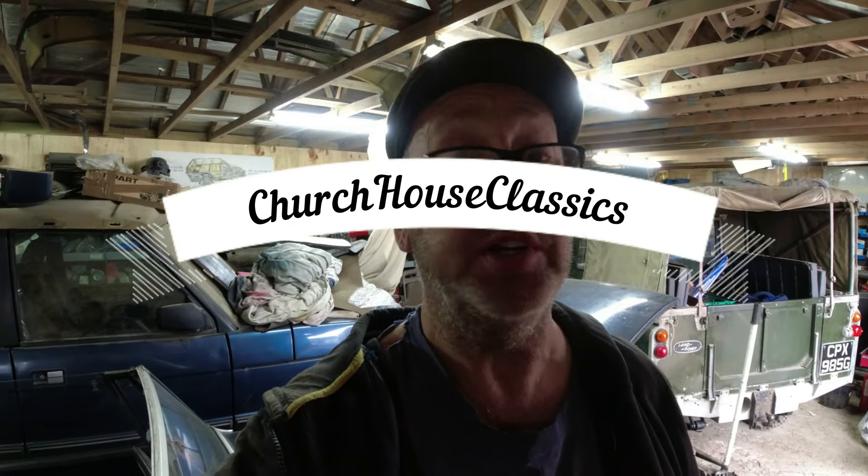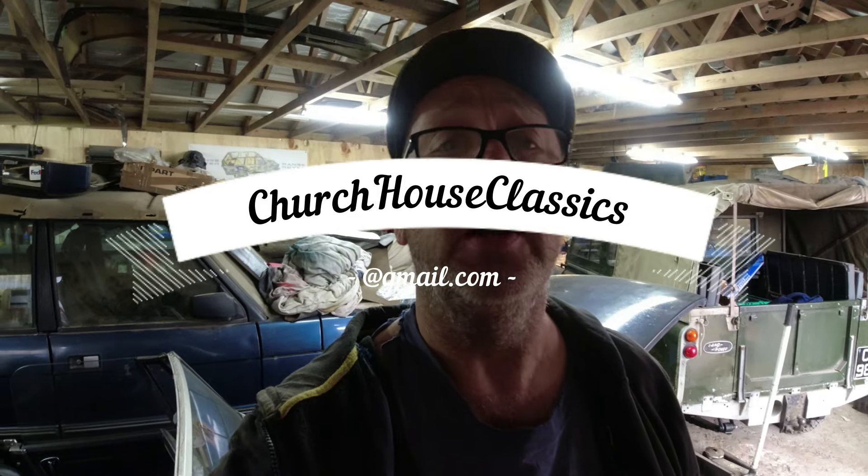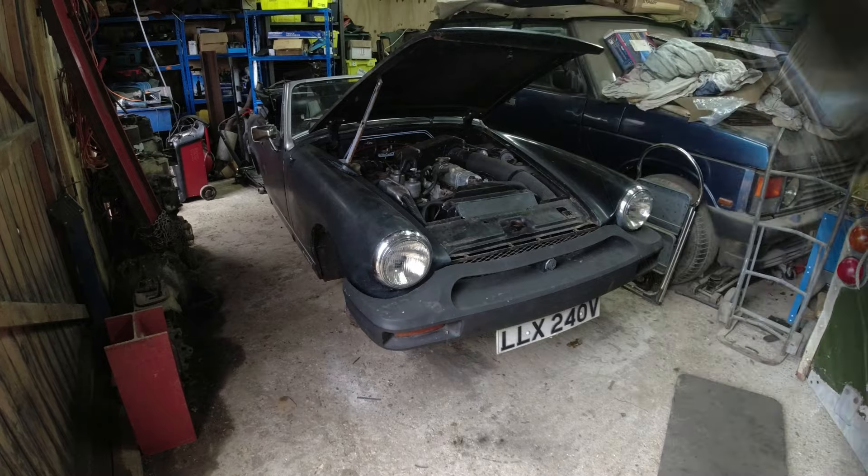Get yourself a nice hot drink, a cold beer, or maybe a glass of gin if it's a Friday. Enjoy the video, but first check you're subscribed - if not, why not? You can contact me at Church House Classics at Gmail. If you fancy supporting the channel or buying me a pint, there's a PayPal link - all donations are gratefully received.